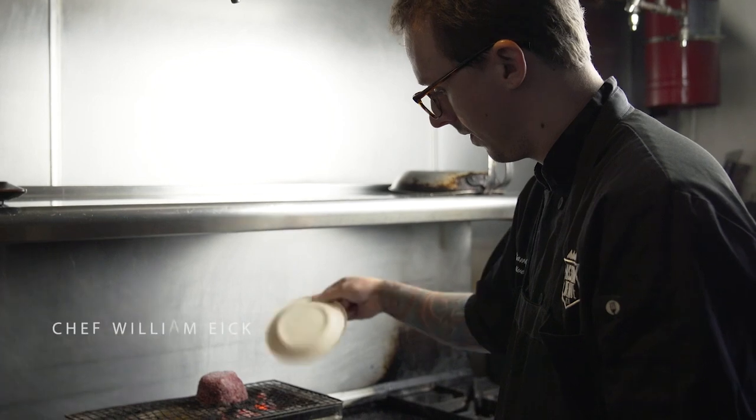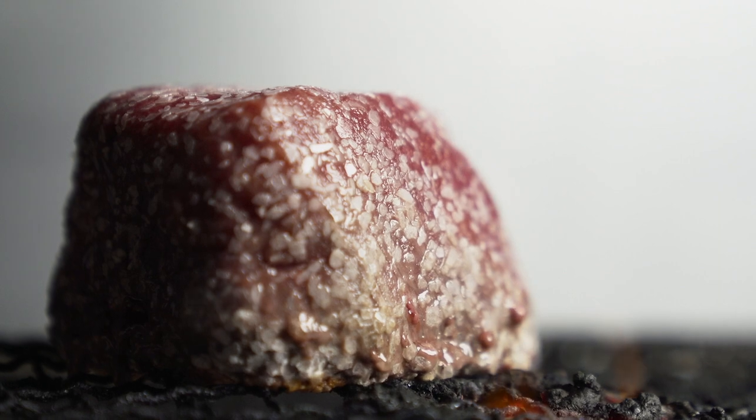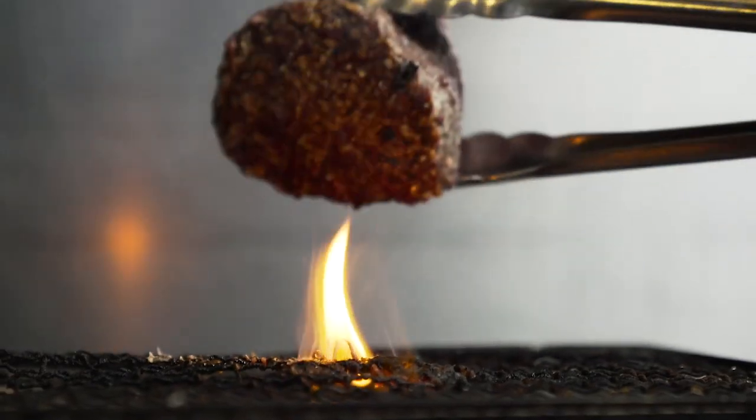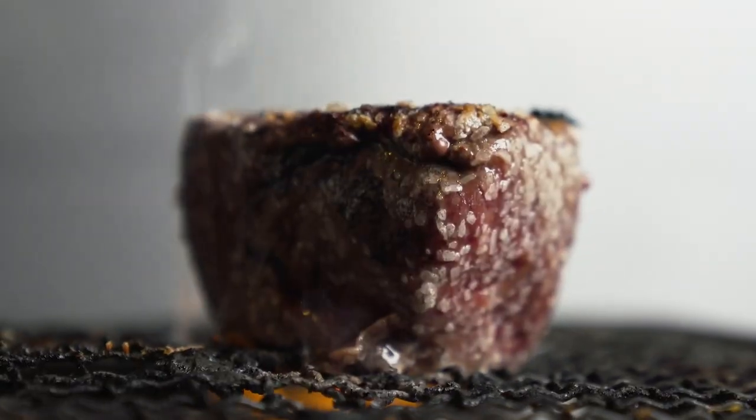With triple searing, on the first step, you want to almost over salt the beef and create a really nice salt crust. That way when we wash with the alcohol, we're going to rinse off some of that excess salt.